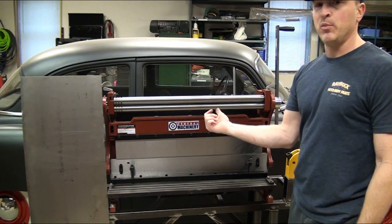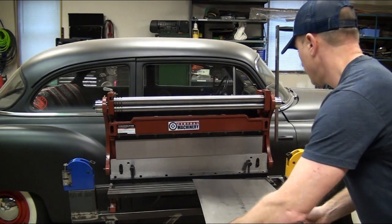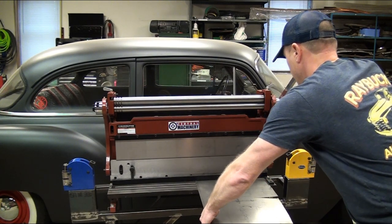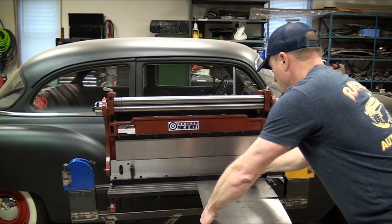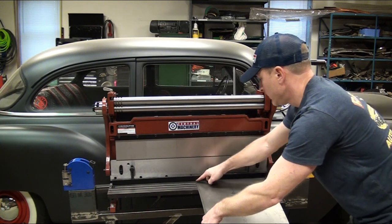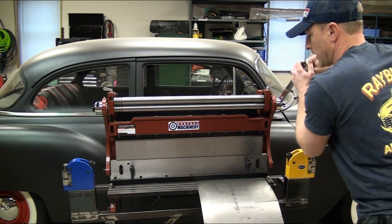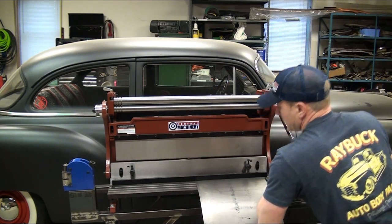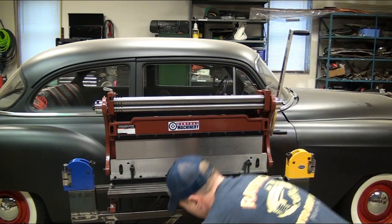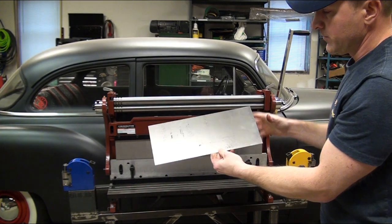I'll show you right now. This is 20-gauge steel. I'm going to put it in here — it does take a little effort to get it through, but it's not too bad. I'll pull down and get it set. As you can see, the tensioner bar comes down and holds the steel in place so it's not flopping around. This piece of steel has a dent in it, but the tensioner bar has it secure. I'll pull down and shear it. There it is — a real nice, square cut. Does a real nice job.